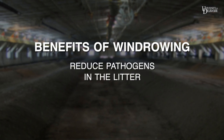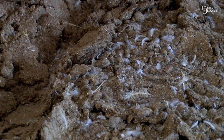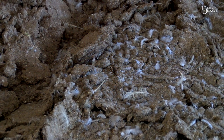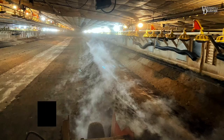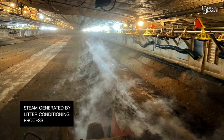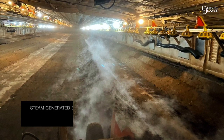Windrowing can also reduce pathogens in the litter and conserve bedding material. The cost of crusting out and windrowing may be similar, but growers need to consider their farm's length of layout and litter depth. There are several reasons to choose windrow composting over other litter conditioning methods. Most other litter conditioning methods are surface treatments that do not result in heating, which is needed to reduce pathogen load in the litter.